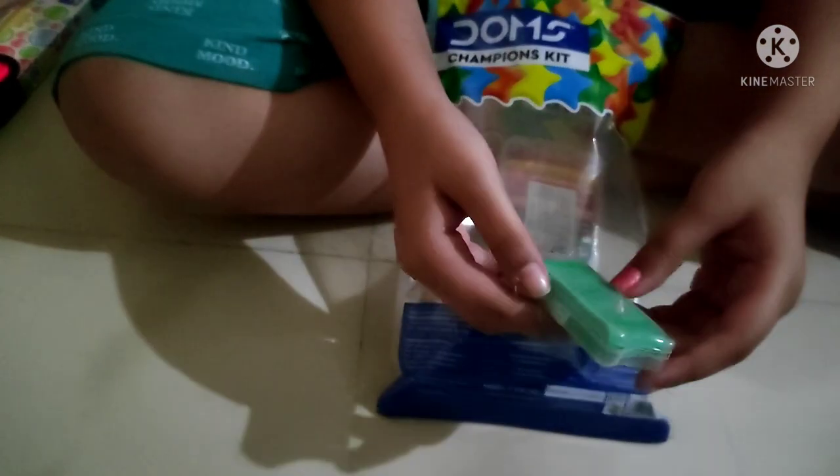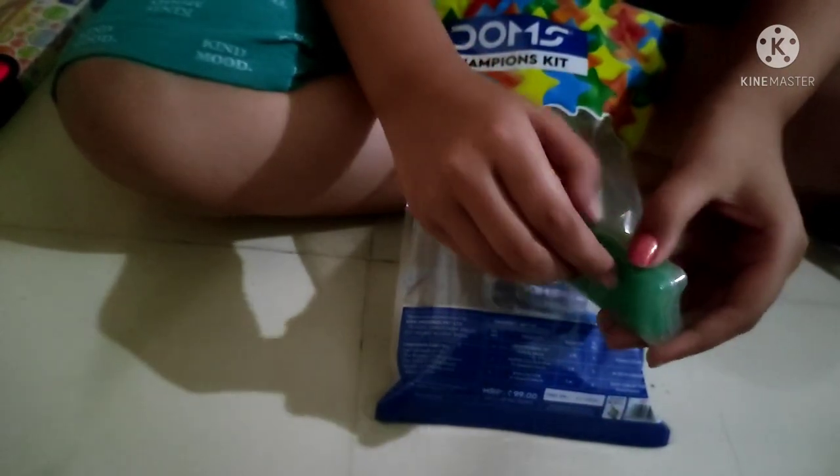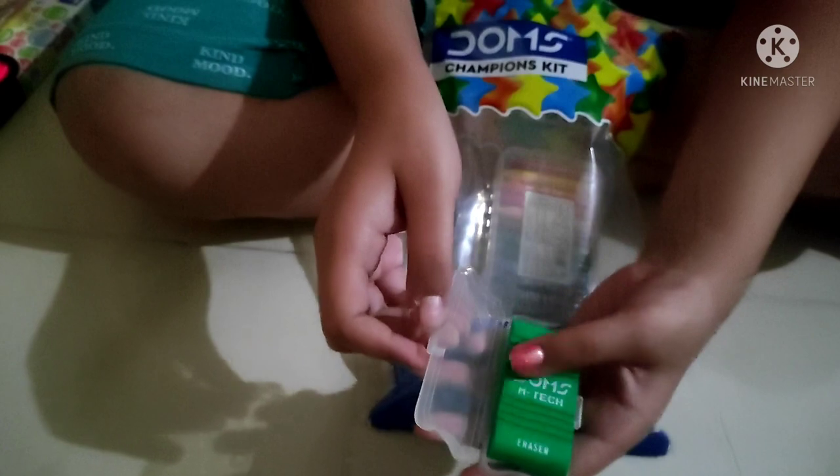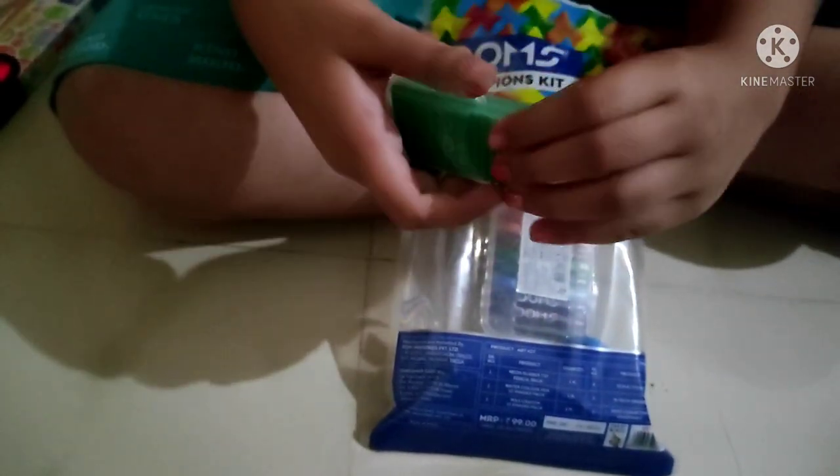Next up, we have this eraser, which I already have. Let me open it. See? If you guys have it at home, comment down below.